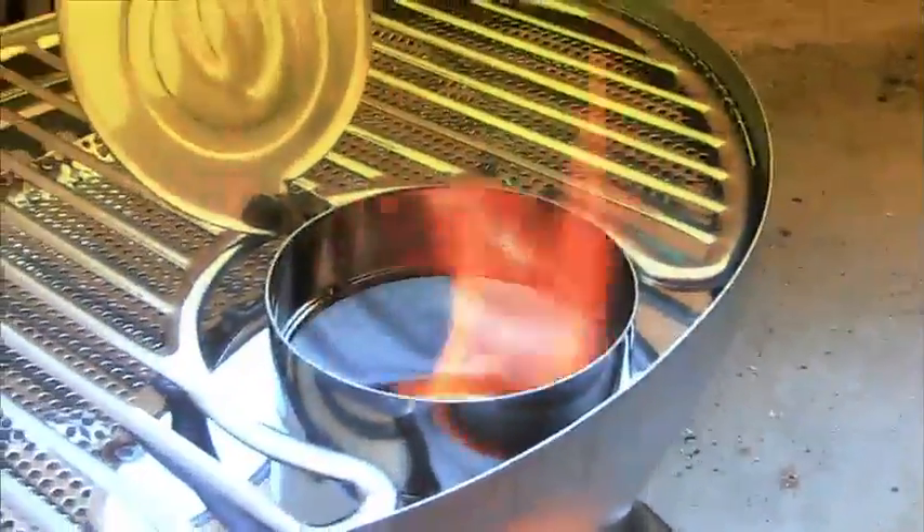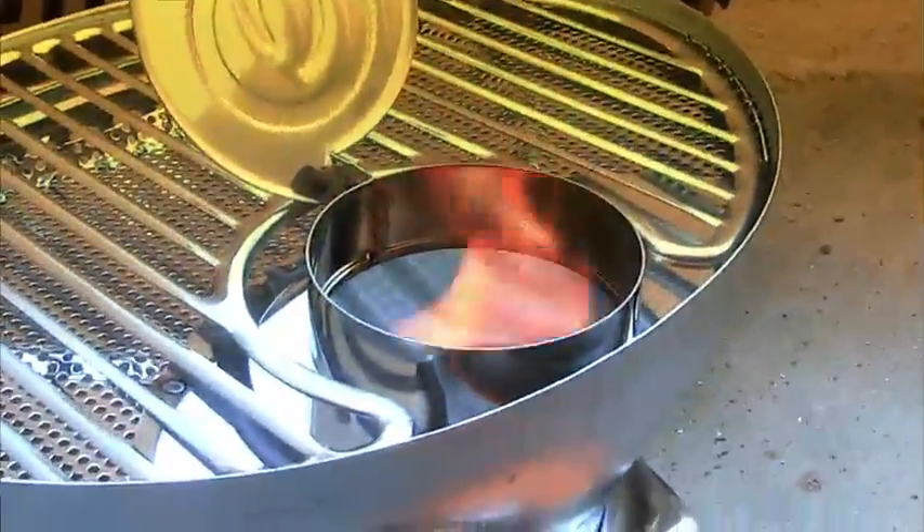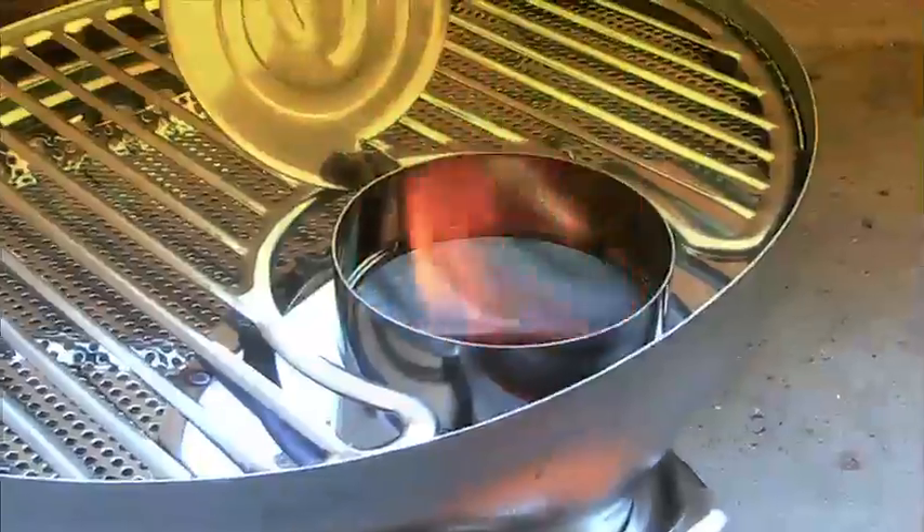Nice turbo flame, hardly any smoke at all. It's actually not that loud. Let's look inside — yeah, circular pattern.